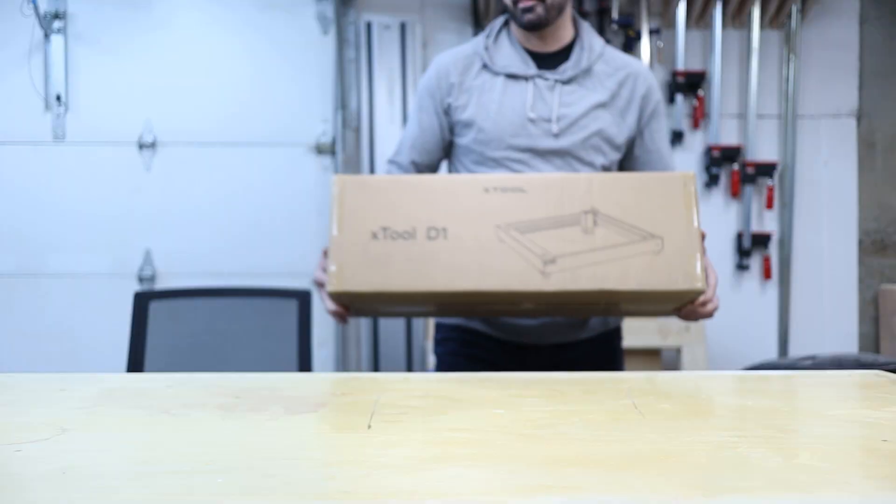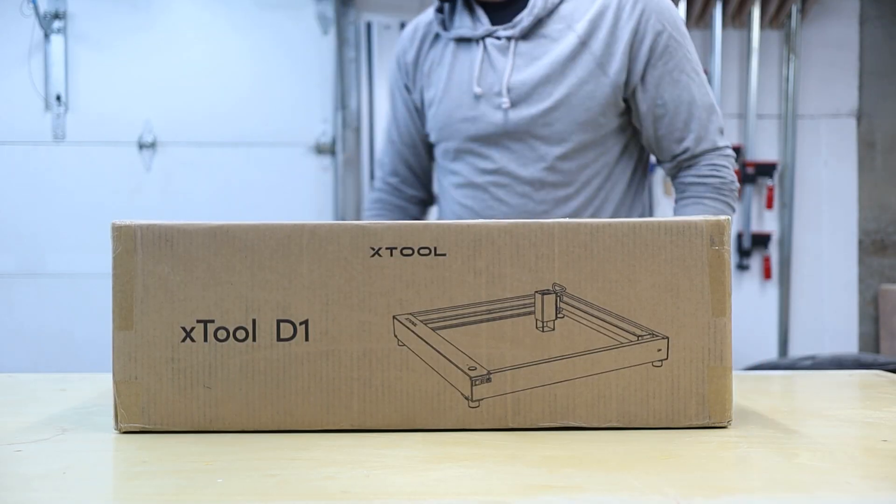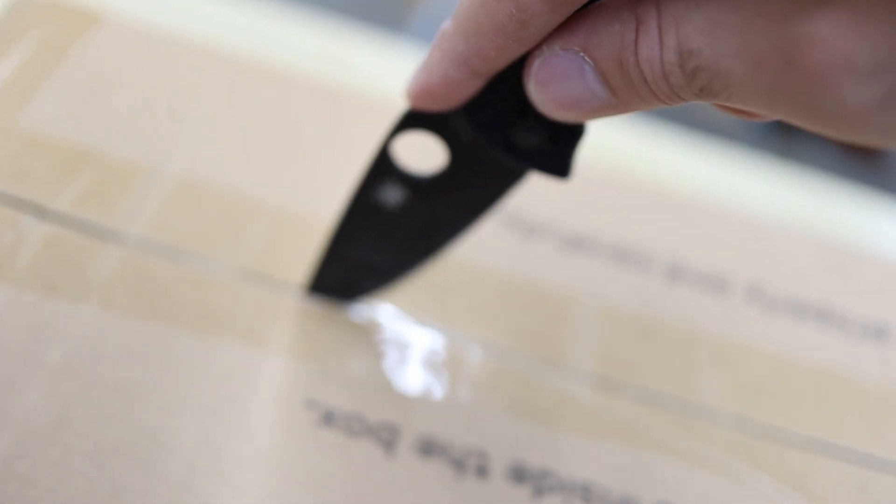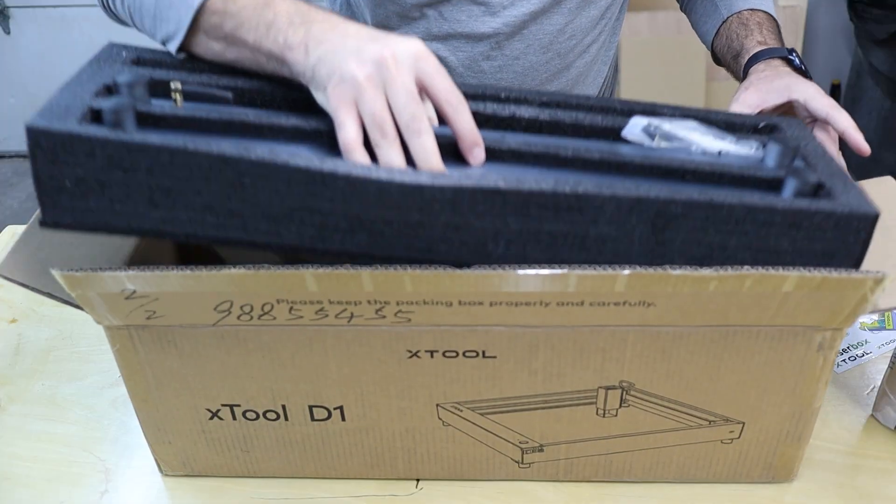Let's talk about the assembly for the laser I received. As I was putting it together, I compared it to my experience assembling my CNC, which took me a day and a half — and even longer after upgrades. This laser engraver probably took me about an hour, start to finish, to put everything together. I did run into a little snag where I thought something was broken, but it turns out the instructions addressed that step later on and I was just getting ahead of myself.